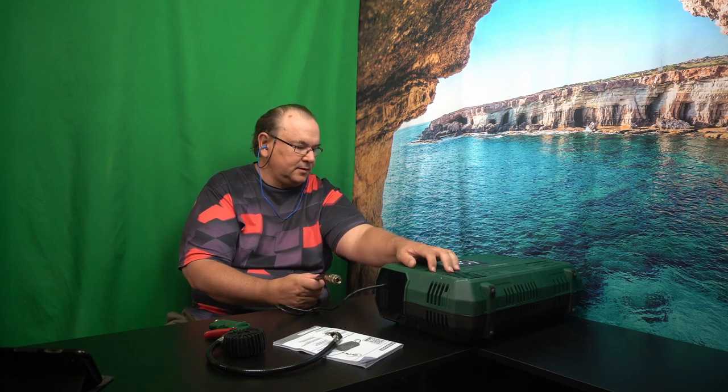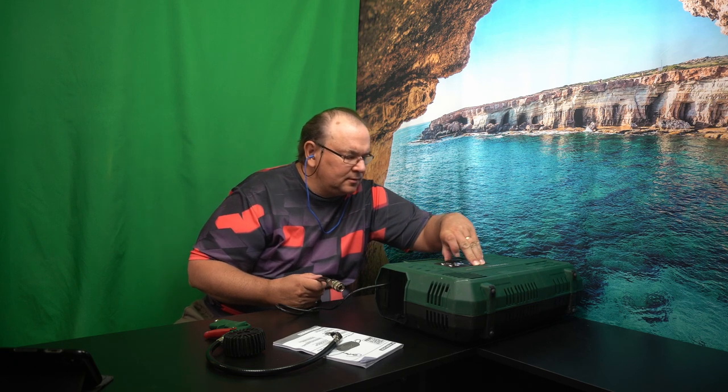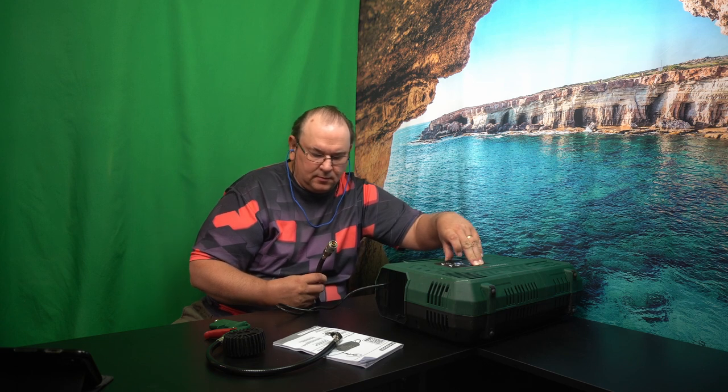So, as expected with continuous run, I don't think there's much of an air reservoir in this thing. So that's the idea — okay, so it works that way.